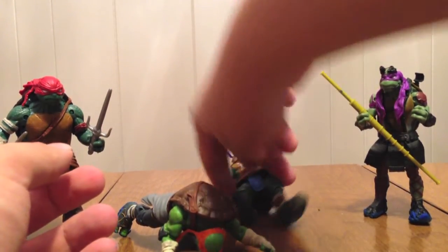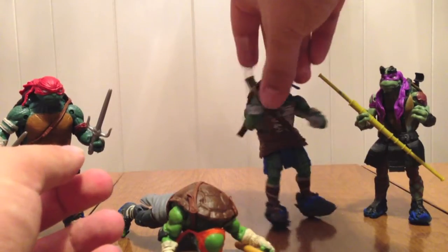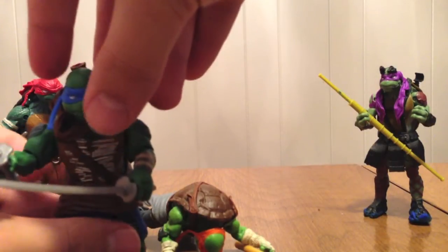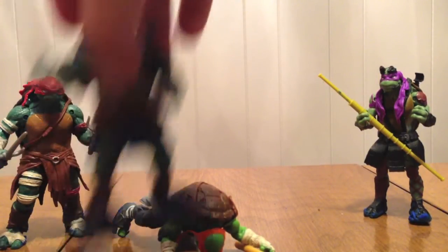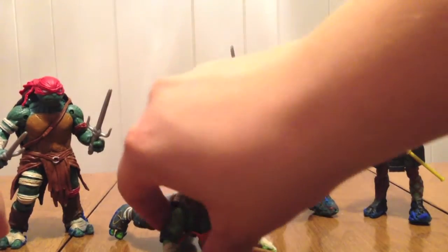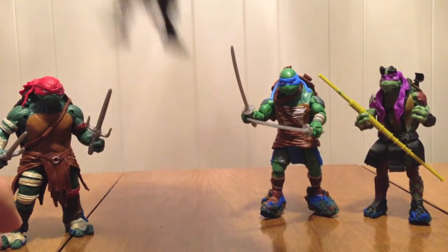He's extra crusted over on the feet because he wouldn't stay standing at one point on the cake, so we had to push him down into it to make him stand. We'll fix Mikey before we go on to our last turtle — only because Mikey's a bro.